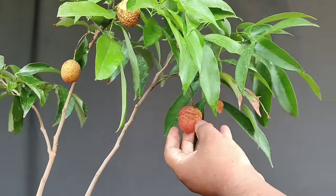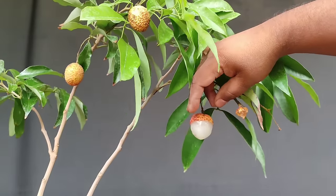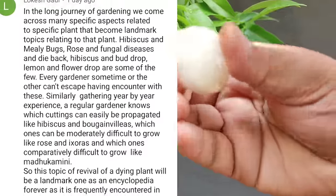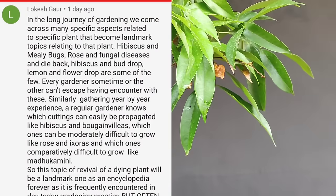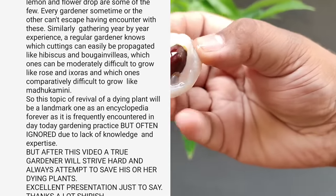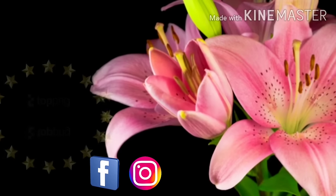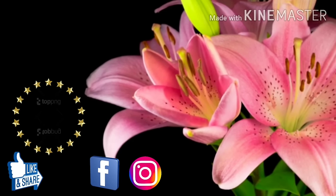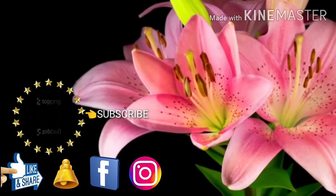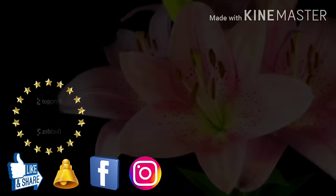If you have any problem or query, feel free to reach out — you can follow me on Instagram; the link is in the description box and pinned comment. If you liked this video please like, share, subscribe to the channel, and press the bell icon so you don't miss new videos.